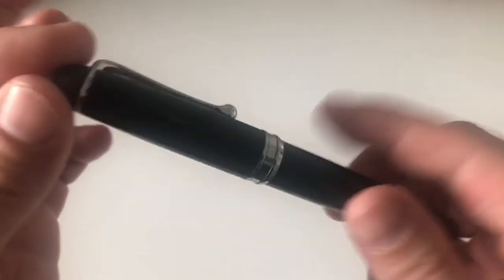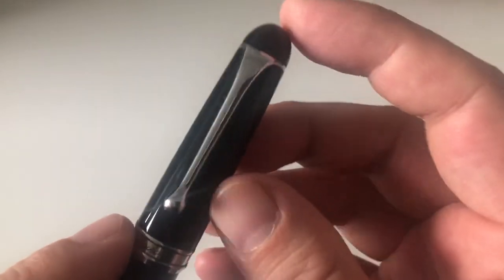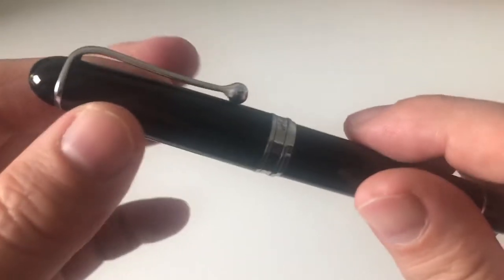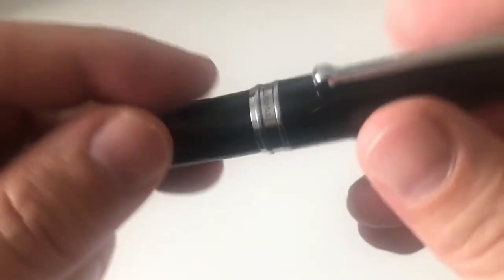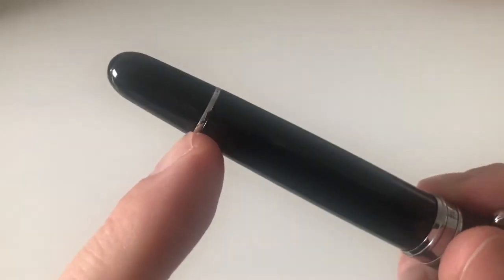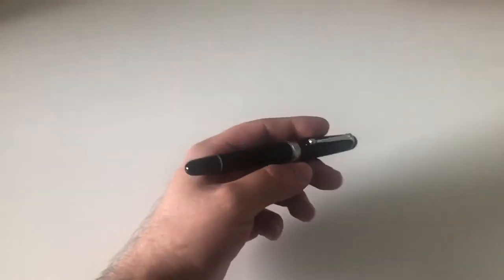Looking at the pen from top to bottom: at the top there's no finial, just a very nice rounded cap looking a bit helmet-ish. Then you have a beautiful teardrop-shaped clip reminiscent of some Pilot clips — very usable, slides very easily into a shirt pocket or pen pouch. There's a center band saying Aurora, then the barrel tapers down with a small silver ring and an end cap, which is actually the piston turning knob because this is a piston filler.